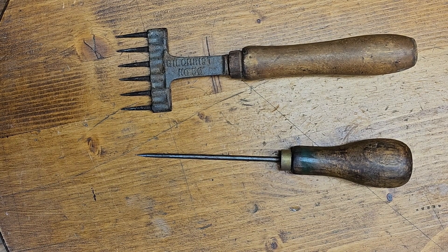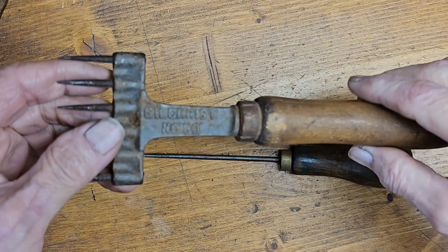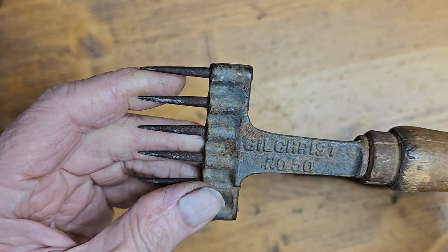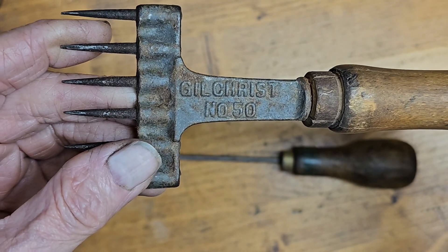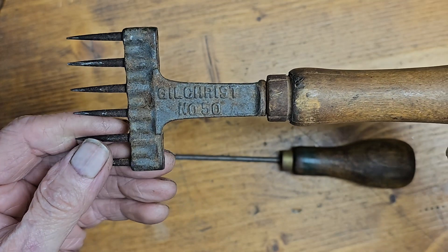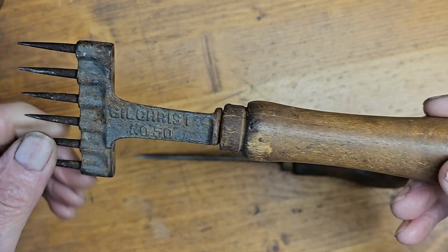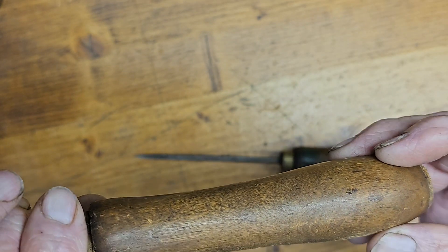Here are a couple more tools from my ice tool collection — ice picks, ice chisels, ice crushers. I like the term ice chisel. Look at this one here, great little tool. Its name is Gilchrist and it's a number 50, a wicked looking little tool. Sharp points, made for chopping up ice and breaking it into pieces you want. This one's got a nice wood handle — you won't know what it's like until we get it cleaned off, but it doesn't look like any kind of special wood.